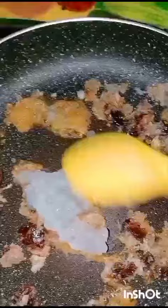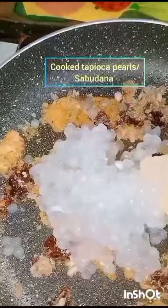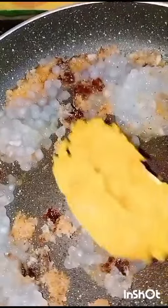Add cooked tapioca pearls or sabudana. Mix very well. Now add the smashed pumpkin.